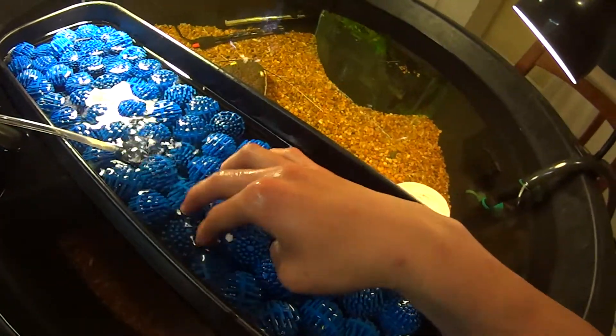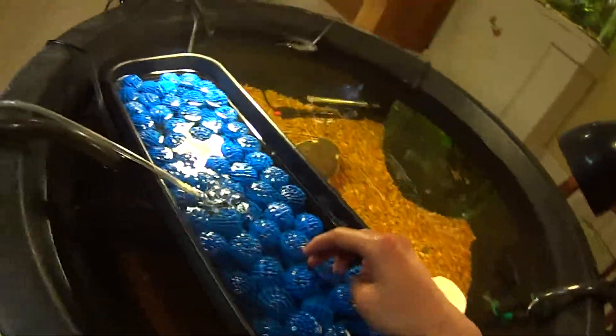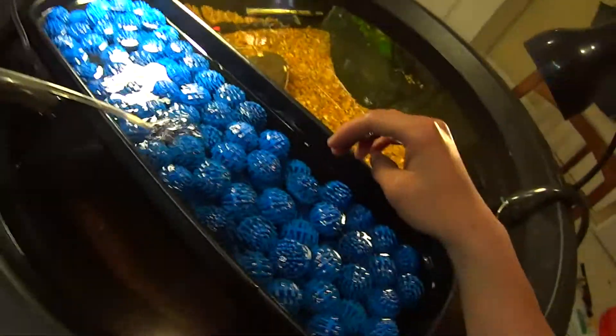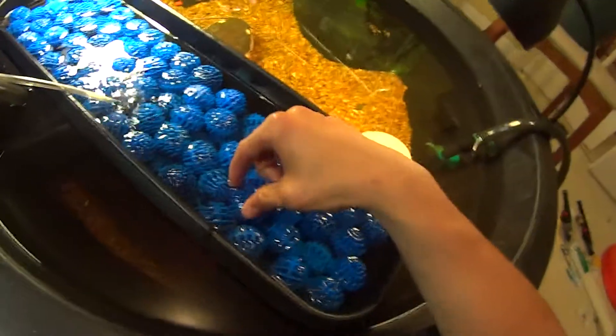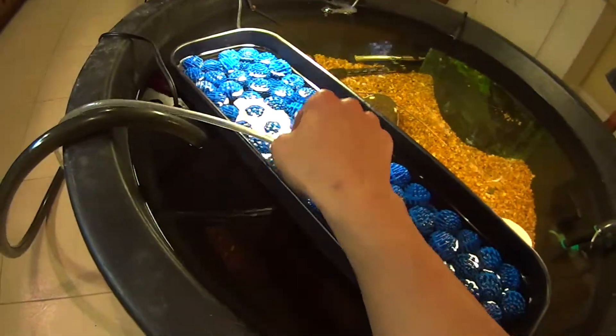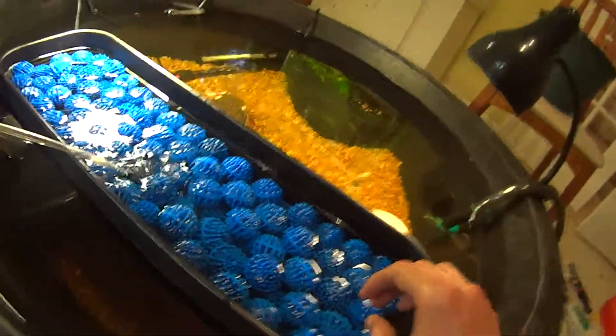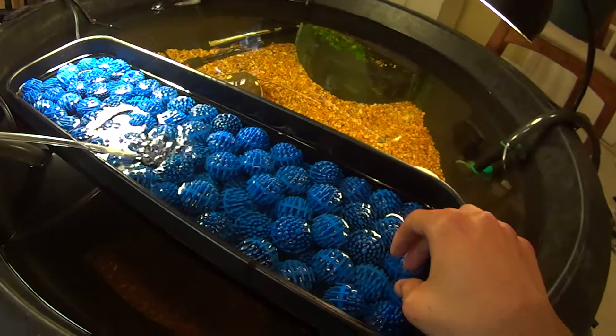This will help start up your bacteria colony with your aerobic bacteria. And then you have your plastics on the top, which will later on develop aerobic bacteria, as well as the plastics on the side, which will also more easily develop anaerobic bacterial colonies.